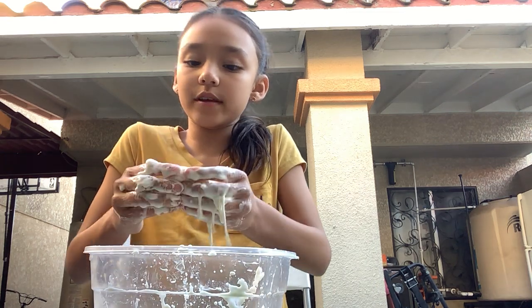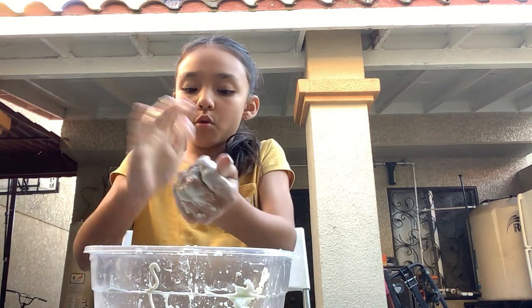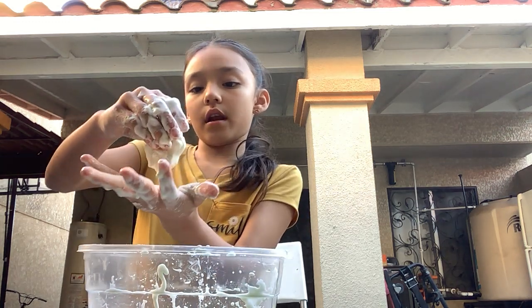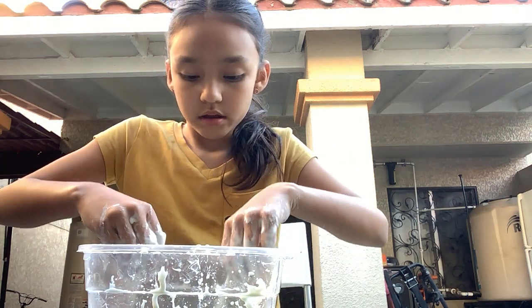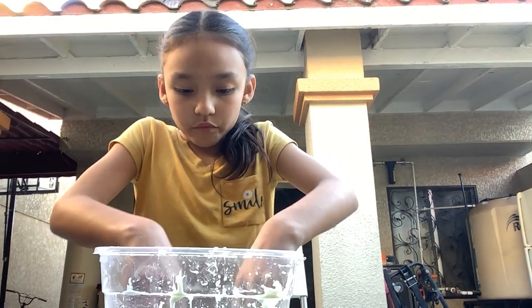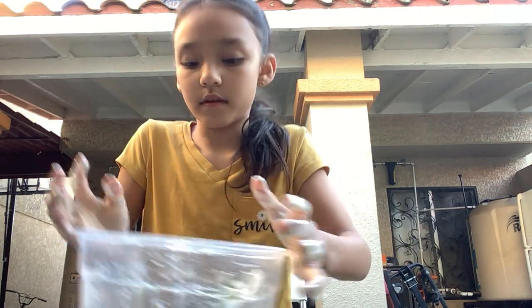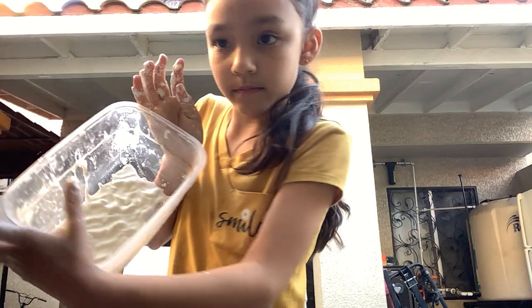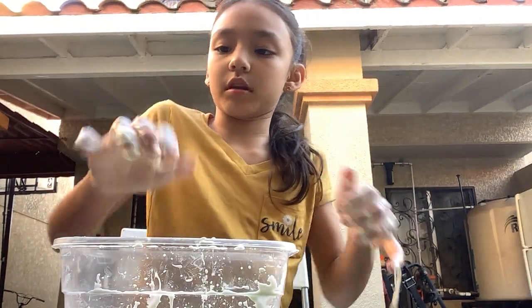So I have it. Right here is the cornstarch working. If you just move it around — cornstarch working. Then I leave it, and look at that. Right there. It's like that. See? So I'm going to punch it. It doesn't stick to me. See, guys?